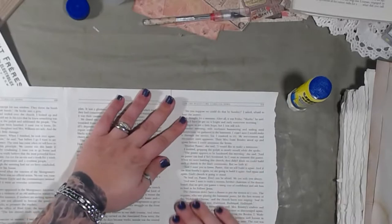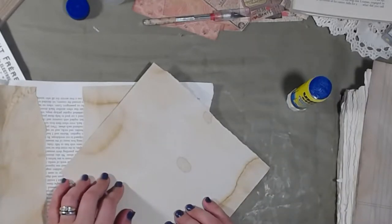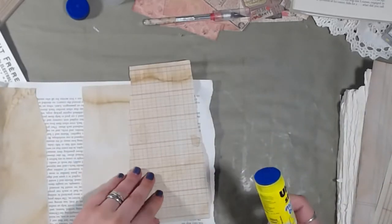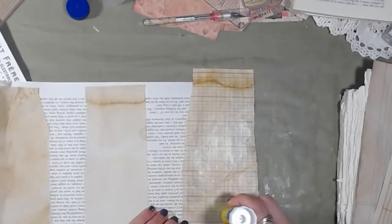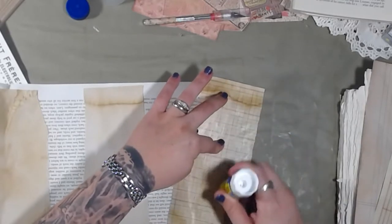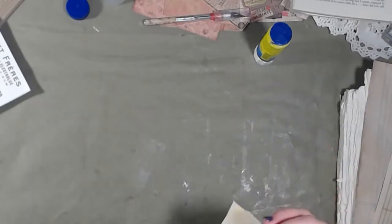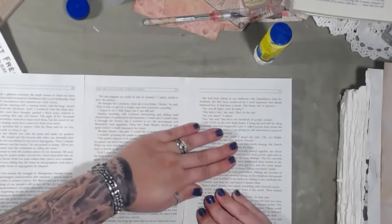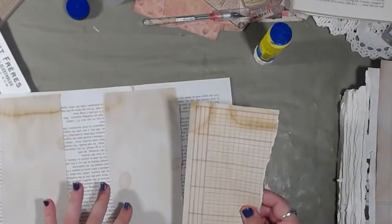Speaking of buying all the paper in the world — that kit we're using in this journal is from Samperia Shabby Rose. I've actually used a good chunk of that paper, so I went and bought more. Her shop gives free shipping if you spend $75, so of course I had to buy more. I've got more paper coming because I can't help it, and besides, I'm doing more journals now.